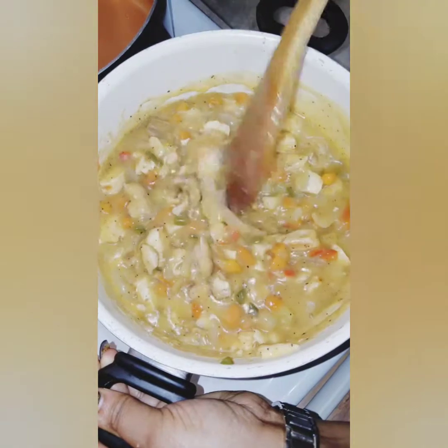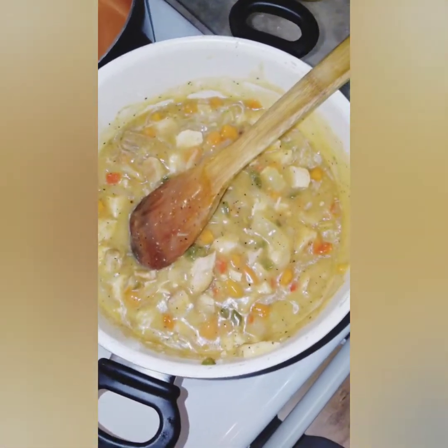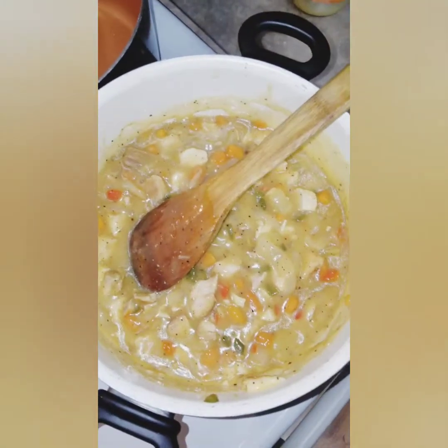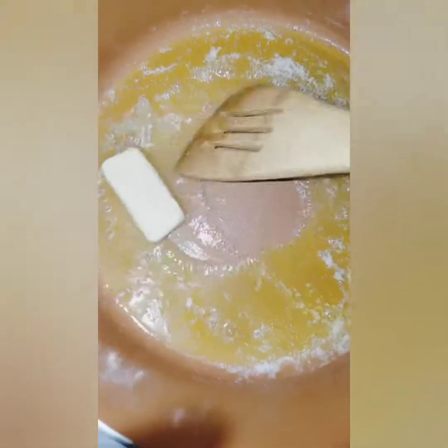I'm going to get started on my rice pilaf. For my rice pilaf I'm actually using jasmine rice and vermicelli. I'm melting a half a stick of butter along with a little bit of olive oil — they're about the same ratio. Once this is completely melted I'm going to add my vermicelli to it, just to get the vermicelli to brown a little.